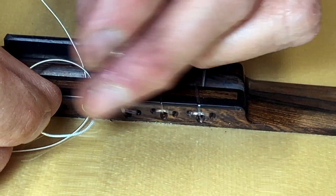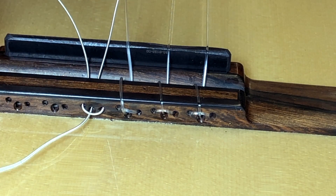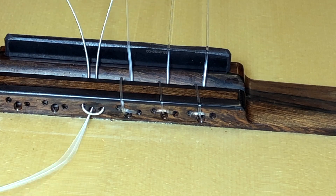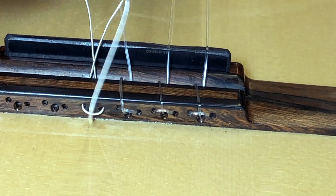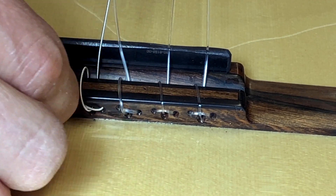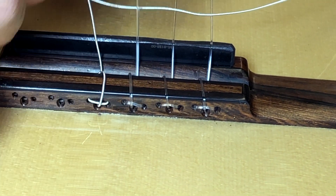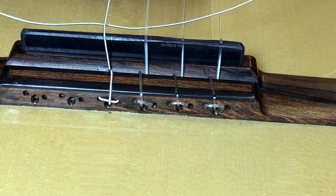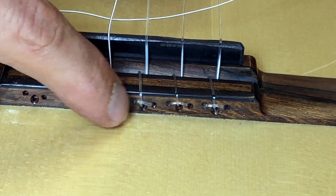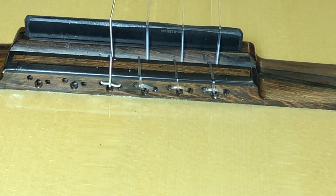Just a word about which end of the string to use: the end which has the winds not wound so tightly — put that end at the headstock, because if you put that end at the saddle the winds aren't perfect going over the saddle and you'll get buzzing. The thicker the string, the harder it is to pull tight. Use your finger to press in and make sure the string remains in that half hole — you want it fully buried. Do one string at a time; string it up at the headstock and get some tension on it, otherwise the half hole might pull out.